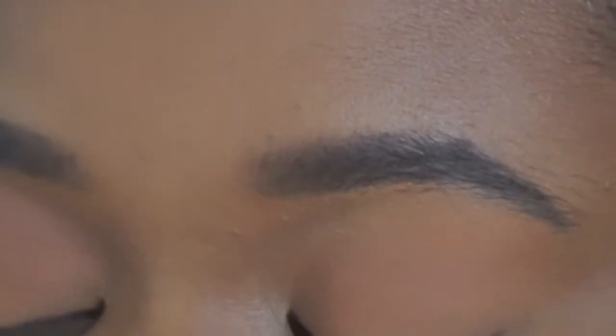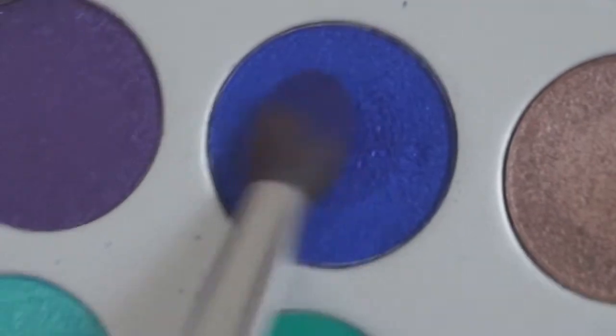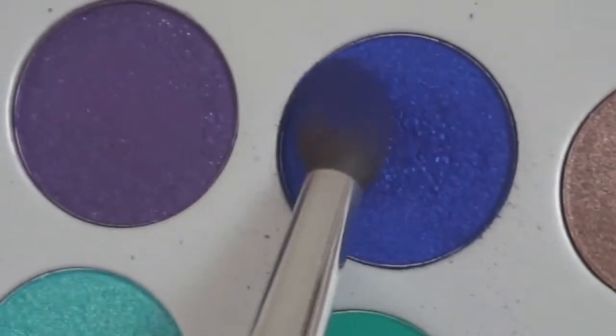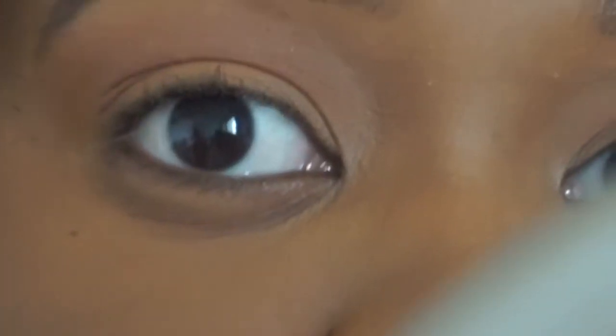So I want to do a blue smoky look, and I'm going to go into the color Twerk — Twerk is this blue here. I'm going to use my blending brush and saturate the brush in that color — basically my brush is twerking into this color. I tap out the excess, and this may have a lot of fallout, so I'm placing it in the crease — not the high crease but literally where my eye folds.